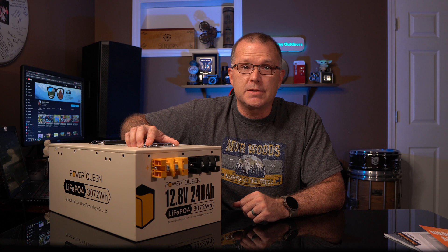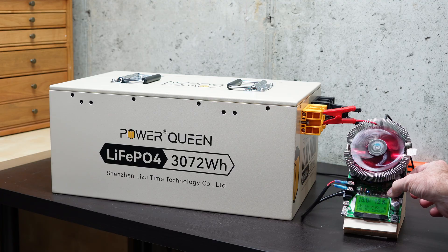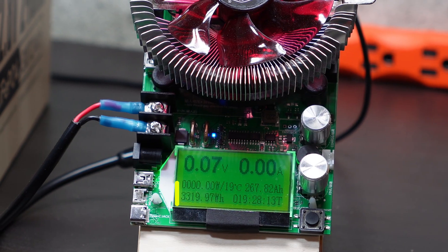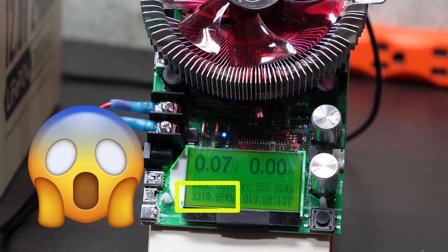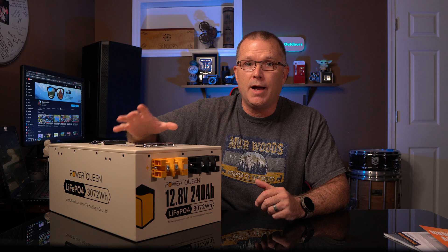We got significantly more than the rated capacity of 3,072 watt hours — almost hitting 3,260 watt hours, which is about 106 percent of rated capacity. I ran the test again and it actually gets better: on the second test we got 3,320 watt hours, almost 108 percent of rated capacity. This Power Queen battery has far and away the highest actual-to-rated capacity performance that I have seen in any battery I've tested to date.